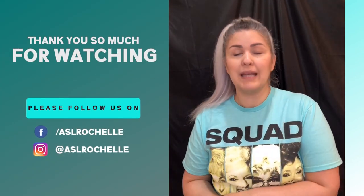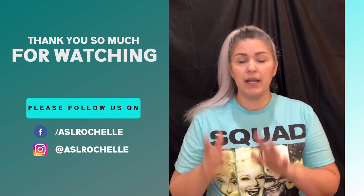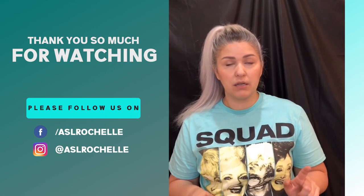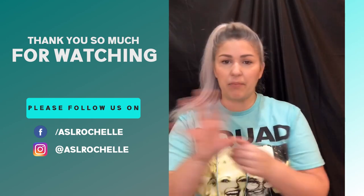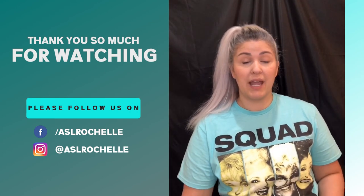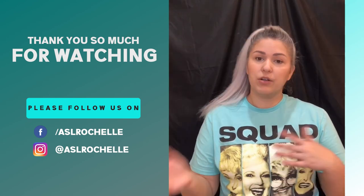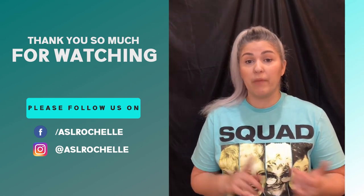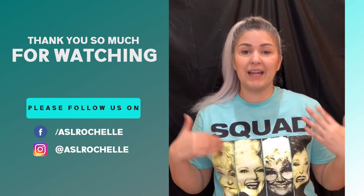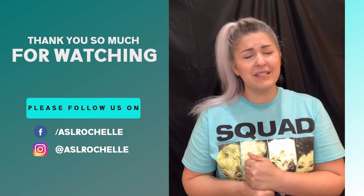Join me tomorrow for week nine, day four — sentences! Head to the practice prompt Instagram account to get the practice prompt, the list of signs you learned today, and the practice activity to accompany these signs. You can also check any practice prompts or videos you may have missed — just look for week nine, day three. See you tomorrow for week nine, day four!